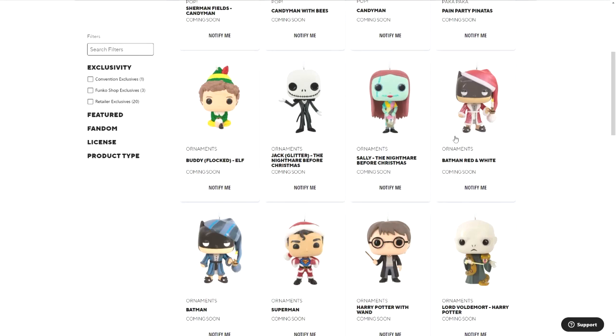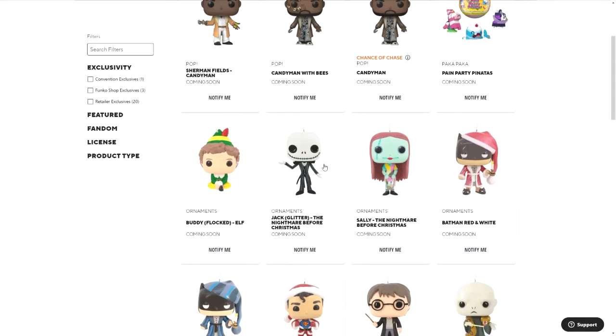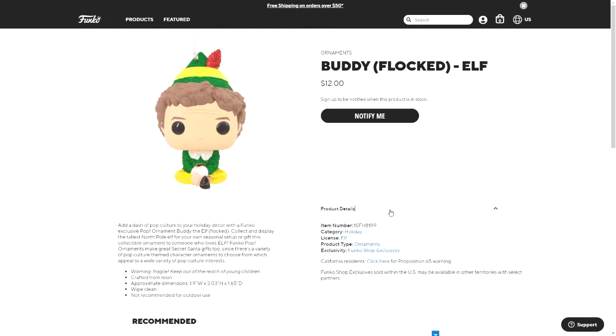Then there is Sally from Nightmare Before Christmas, a glittery Jack from Nightmare Before Christmas, and then this one is Buddy the Elf but he's actually flocked. I can't tell what part of him is flocked — it looks like all of his clothing is flocked. I can't tell if his hair is too, but I can definitely see some glittery stuff on his clothing. I'm not sure if it's just glittery or flocked.